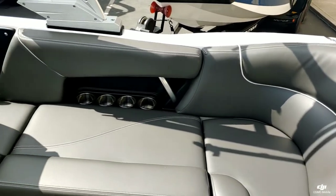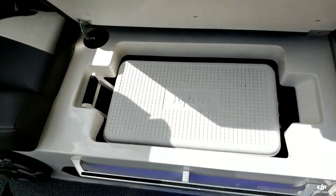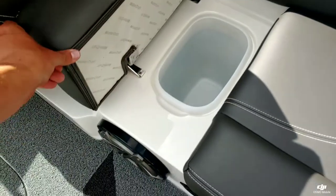Over here on the starboard side, underneath the bench seat, you have a built-in cooler area, along with a nice trash can.